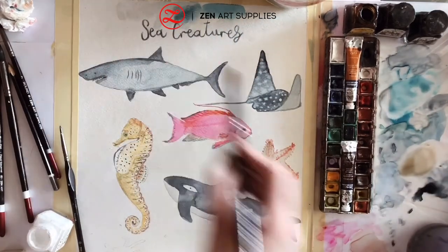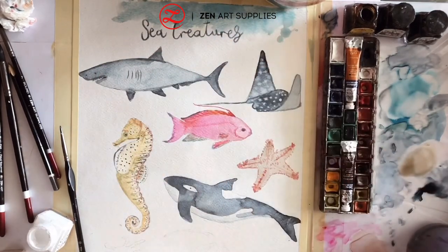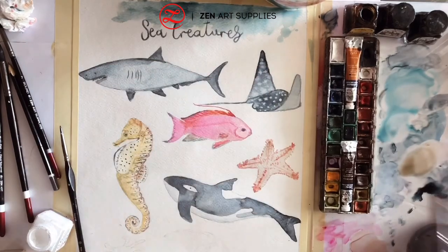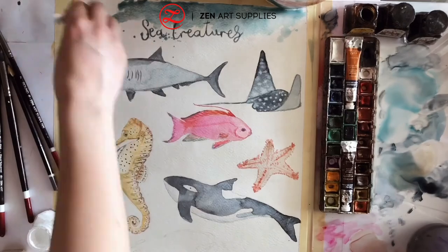Now my sea creatures are finished and I'm adding a decorative wash at the top of the painting to make it seem a little more complete.